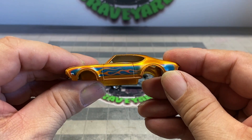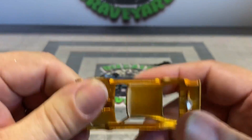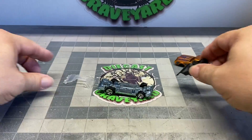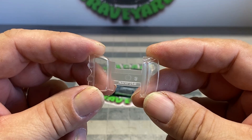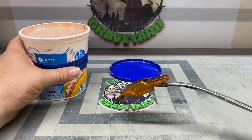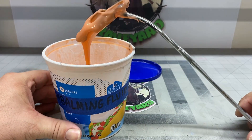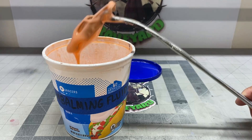I tried experimenting with the dry erase marker to take the tampos off, but I decided I really don't want to go that direction — I definitely want to do a full color switch. It's got a metal base, which I absolutely love. We're going to do a wheel swap, leave the interior alone, and clean up the windshield scratches. Let's go ahead and put the body in the embalming fluid. This is one of those Hot Wheels Classics cars, so it's supposed to look Spectra Flame.